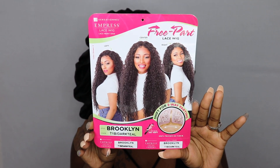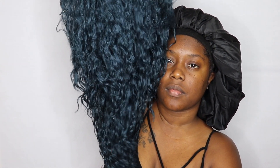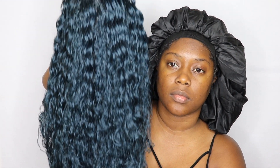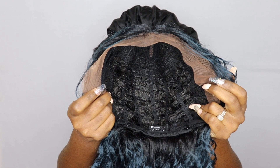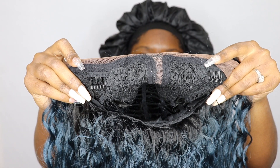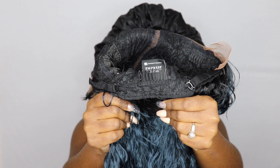Jumping right in, today we have a unit by Sensational. This is their unit in Brooklyn and I have her in the color T1B dark teal. She does have a very soft texture and she is very long — about 24 to 26 inches on me. The cap construction is average head friendly, and I do have a larger size head. It comes with two combs in the front as well as a comb in the back with adjustable straps, and it features a lace parting.